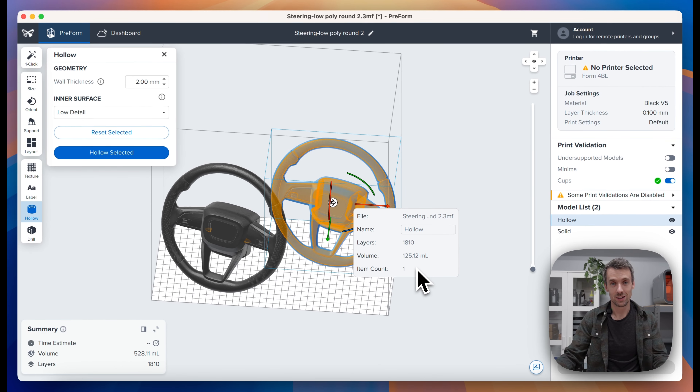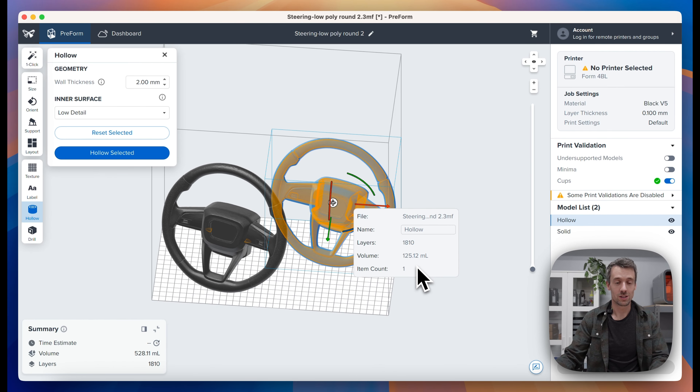That's a 70% reduction in your material usage — that's huge. Obviously that's going to change depending on the wall thickness and the geometry, but overall you're going to see a significant material reduction in most parts when you use the hollowing feature.